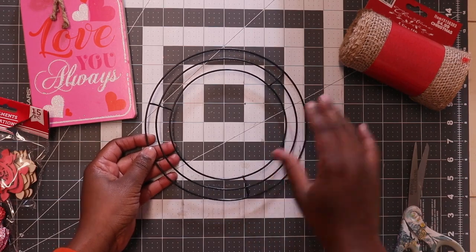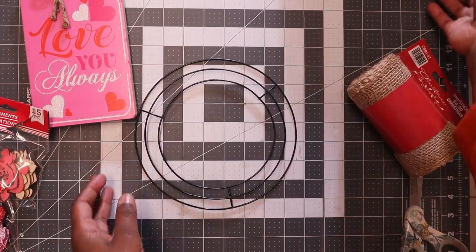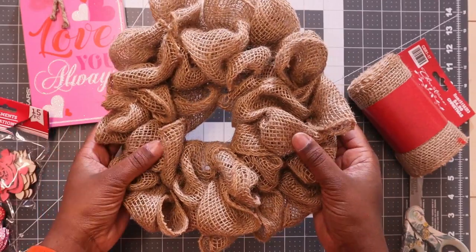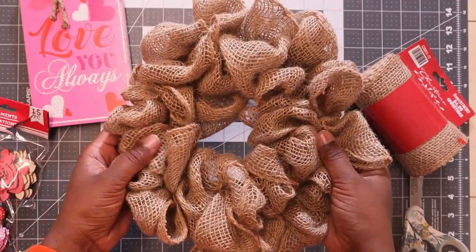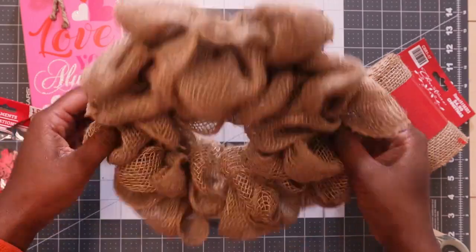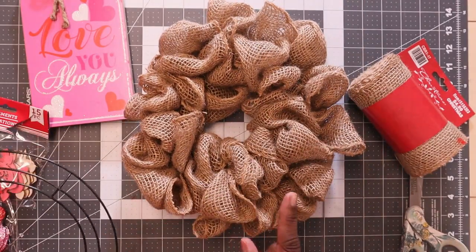Now this wire frame — I had done two of these around the holidays and one of them I still have, this one right here. I hadn't used it yet so I'm going to be using this. I followed Dave's Recent Things tutorial on two different methods for how to put the burlap on these wire frames. I'm going to link his video below if you want to see how I put this on this 8-inch wire frame.